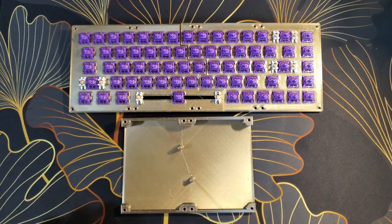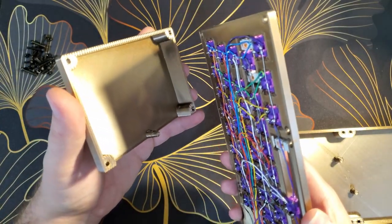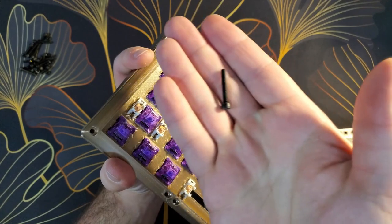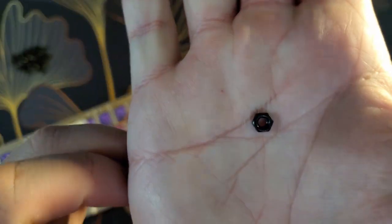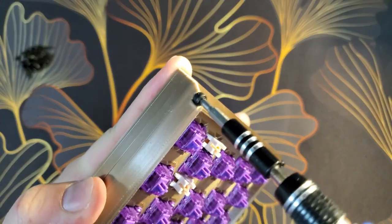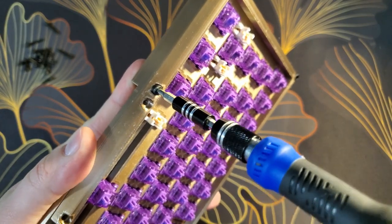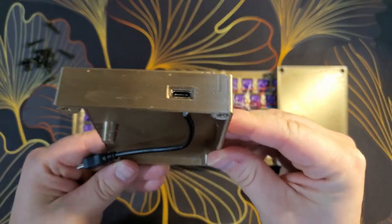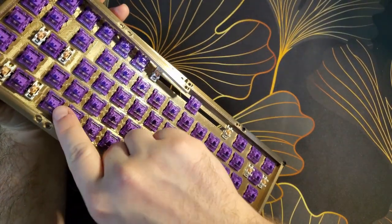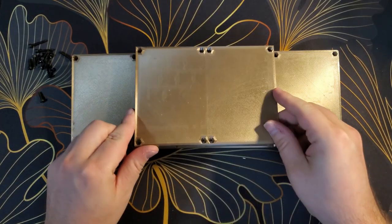Now it's time to perform the final assembly — thankfully this is probably the easiest part of the entire project. To assemble this keyboard, just sandwich the plate between the top bezel and the back part of the case. Insert a bolt through the top side of the case and feed a nut into the hexagonal hole on the bottom side of the case. Up next is the side with the USB port — don't forget to plug this one in. Installing the middle piece will hold both sides of the keyboard together.